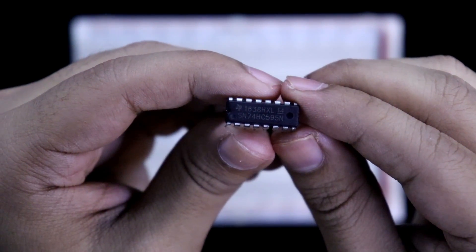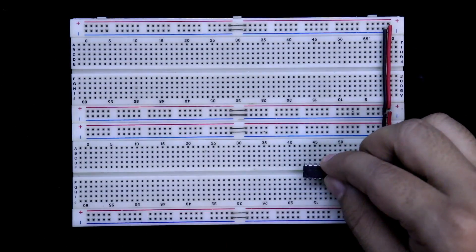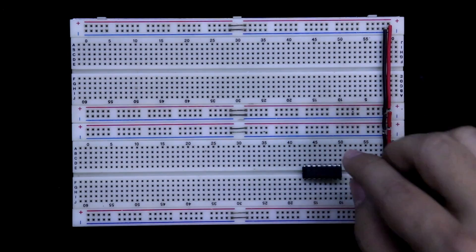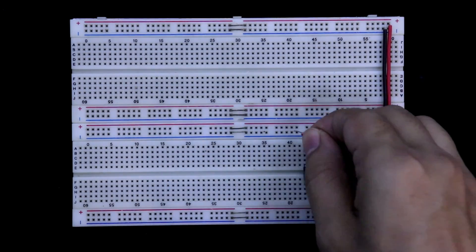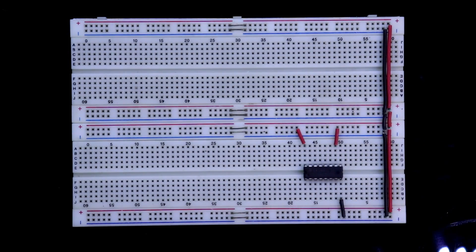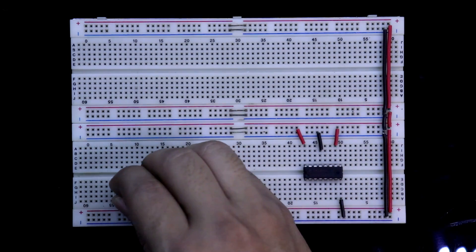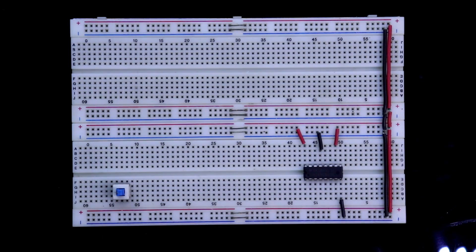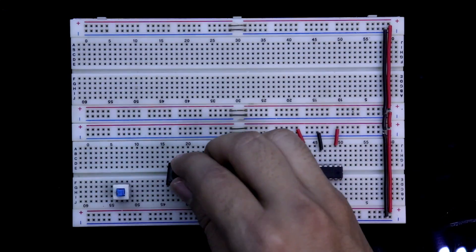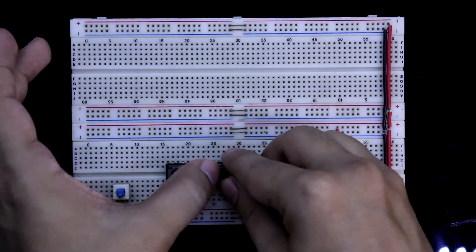This is the IC 74595 on the breadboard. Pin 10 and 16 are connected to VCC, and pin number 8 and 13 are connected to ground. Input switch 1 is the data switch. This is the shift register clock input, and this is the storage register clock pin.